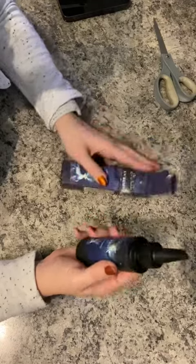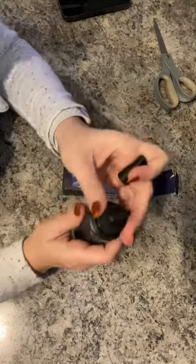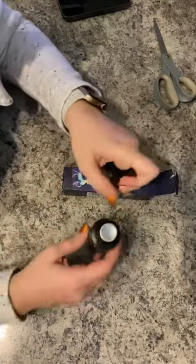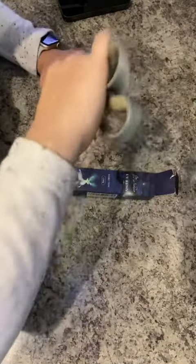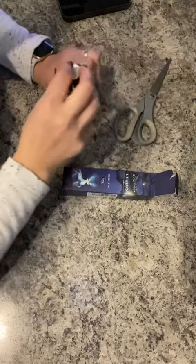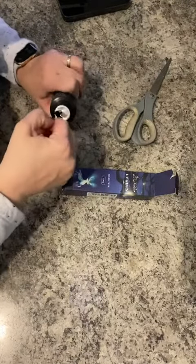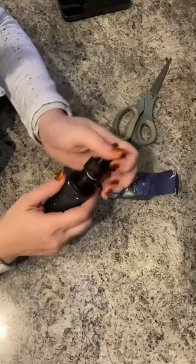This is a no-mix resin. It has an applicator tube and does have a seal here. This may be a product that, if you're unfamiliar with it, you should wear gloves.